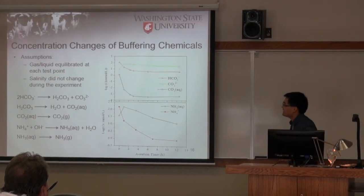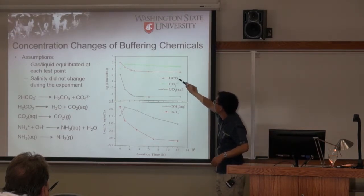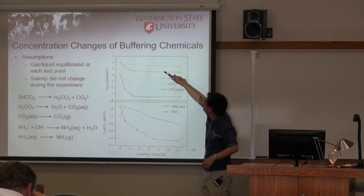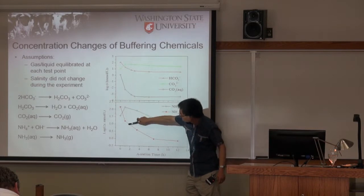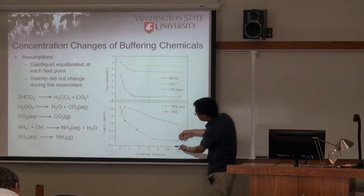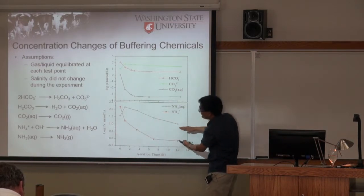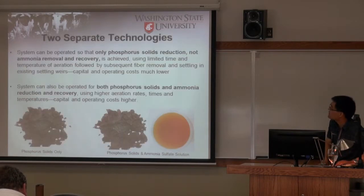This analysis shows how chemical species shift during aeration. Bicarbonate keeps decreasing throughout. Carbonate first increases, then decreases. For nitrogen species, ammonium keeps decreasing during the whole process, while free ammonia first increases then decreases. Looking at the log scale, the total concentration decreases by about 10 times during this aeration process.